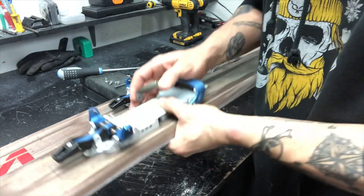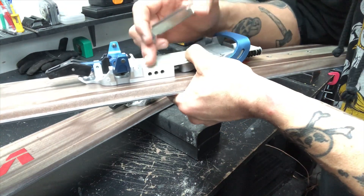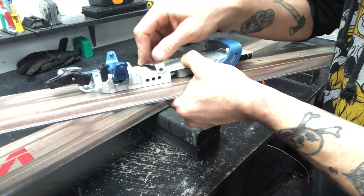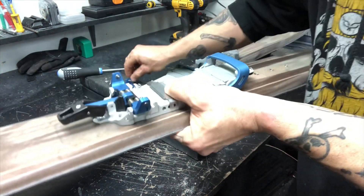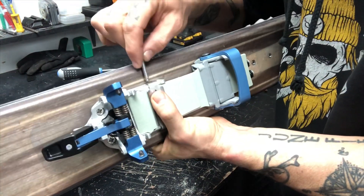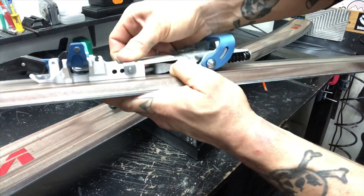Now take the pivot strap — it's gonna go right over here. You'll notice the slick pin positions: you can choose one, two, or three depending on what kind of activity you like. Position one gives a more neutral feel closer to the toe, two is center, and three is the most active setting at the back. The pivot strap snaps right over the top and lines up perfectly with the holes. Then take your slick pin — just like the Outlaw slick pin — and put it through one side, line up the hole, and guide it through till you get a little click.